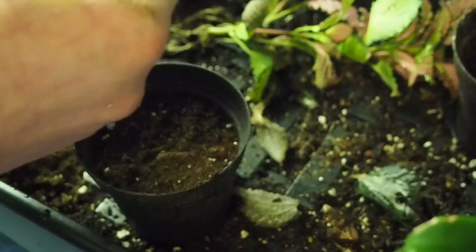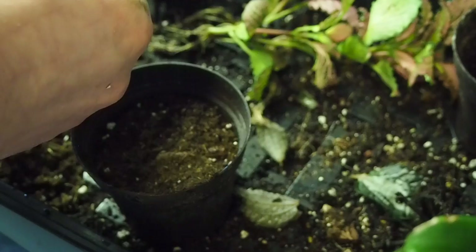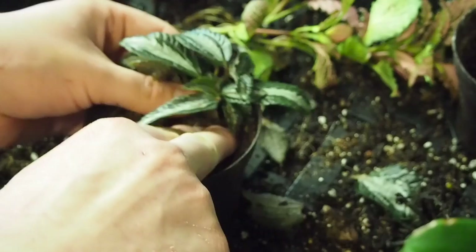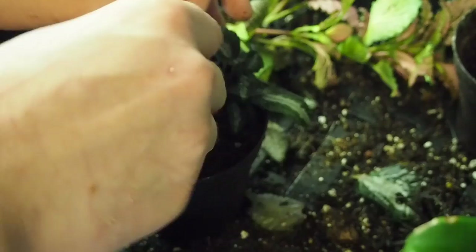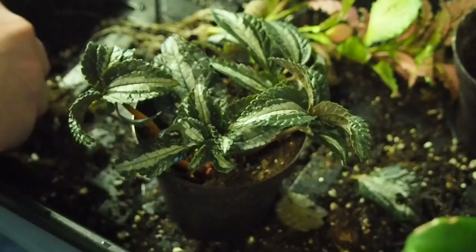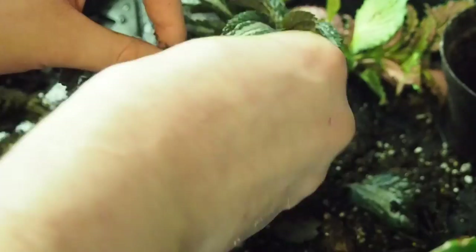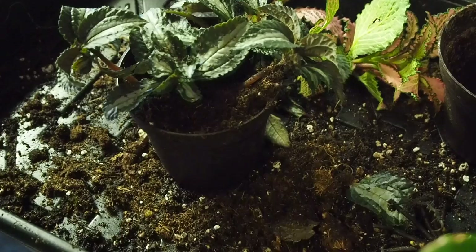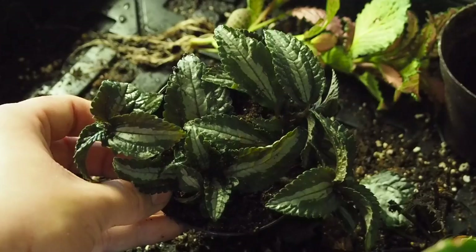There's nothing really to it. If you're familiar with planting plants, there's nothing really special about this. The mix I'm using is just ProMix potting soil, so it does have nutrients in it. I just trust it a little more than whatever the big box stores are using. And boom — that's repotting these guys. It's just repotting any tropical plant that you may be repotting.